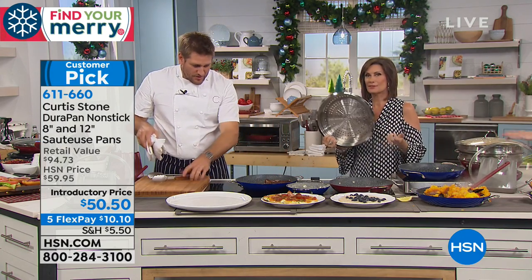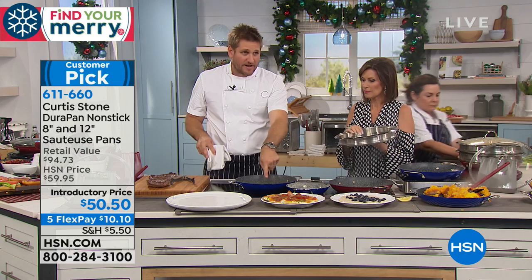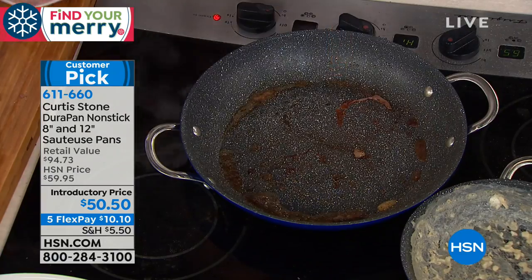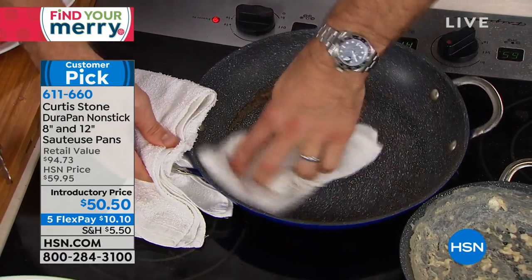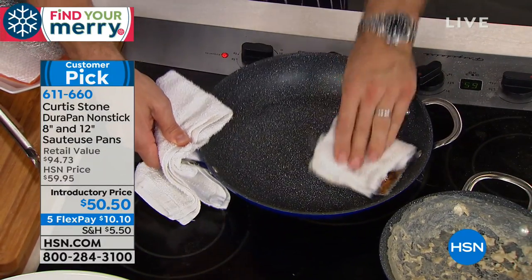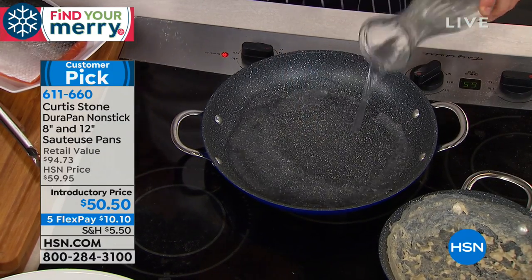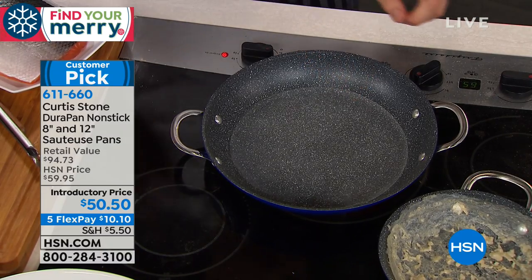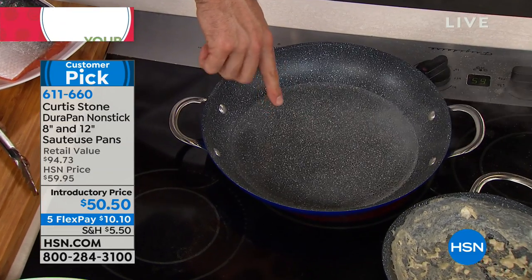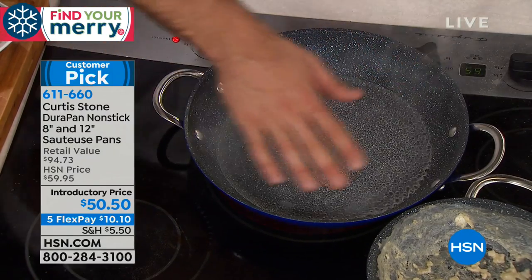Let me pull the steaks out and show you the cleanup. You can see all that residue from the steak, all the juice. Watch — I'm going to wipe that pan clean. The DuraPan is the best non-stick cookware on the market. It's practically self-cleaning. I'm going to pour a little water in — it comes to a boil really evenly. You can see all those bubbles forming, the steam rising. That's that beautiful heat conduction — you want it even and fast.